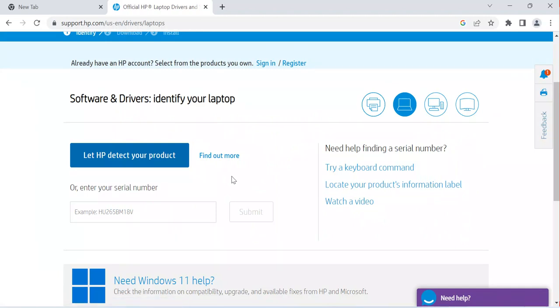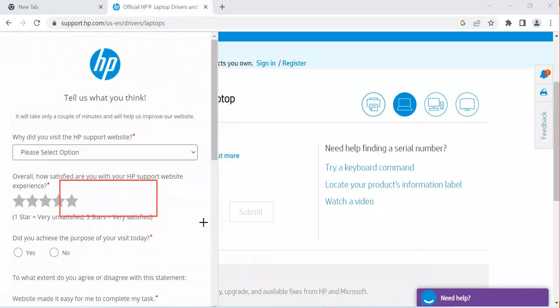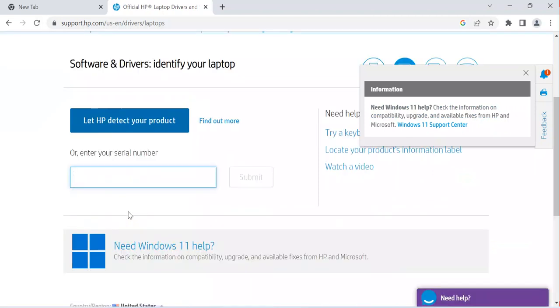Once I choose laptop, it gives me the option to enter the serial number of my computer. The serial number helps this tool identify my computer and find the matching driver I need to use. I type the serial number of my computer and then click Submit.